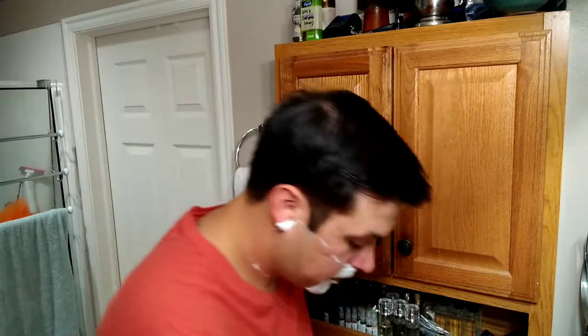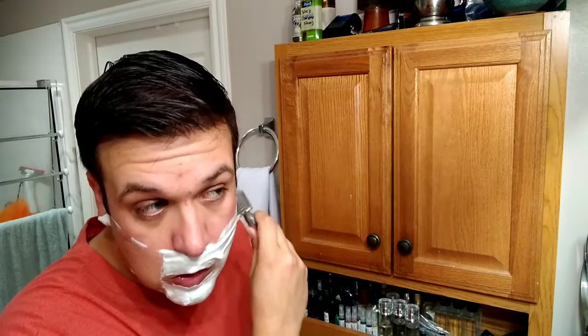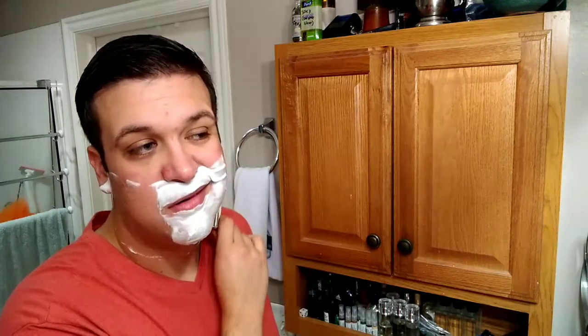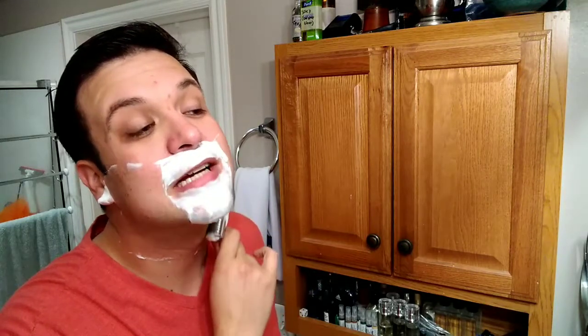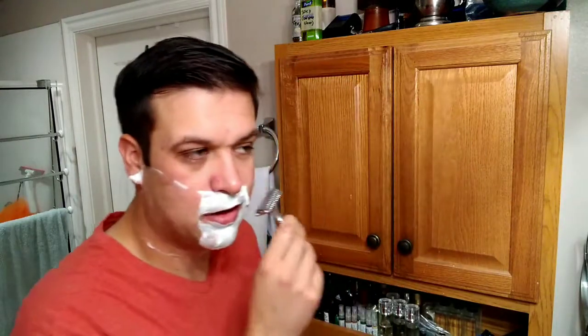It's definitely a more mild blade, but it is doing pretty good comfort-wise. There's a tiny, tiny bit of tugging as you get down to the lower neck, right around where it starts changing the direction that it grows — ever so slight tugging there.